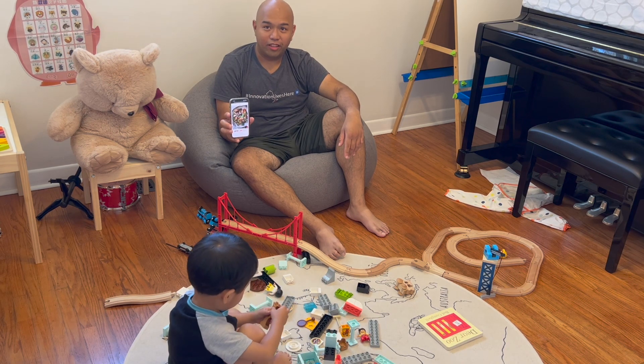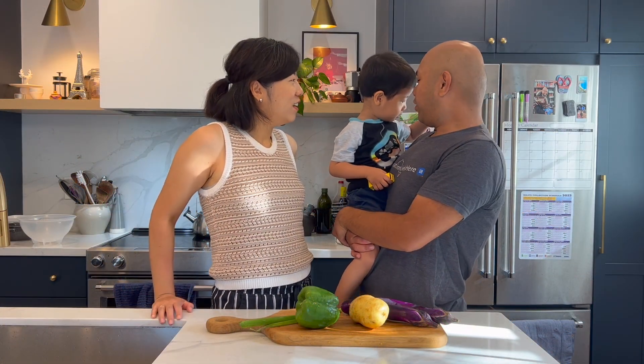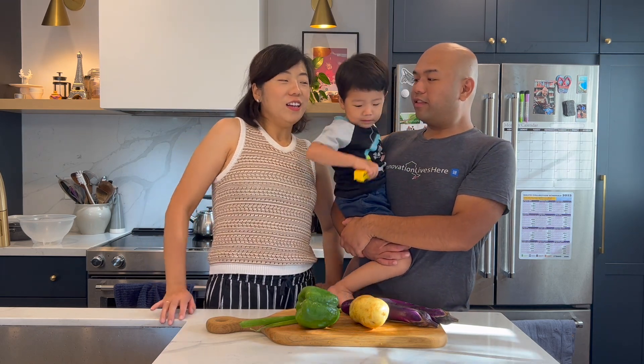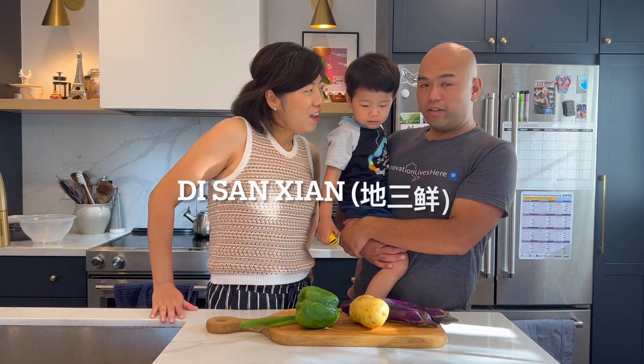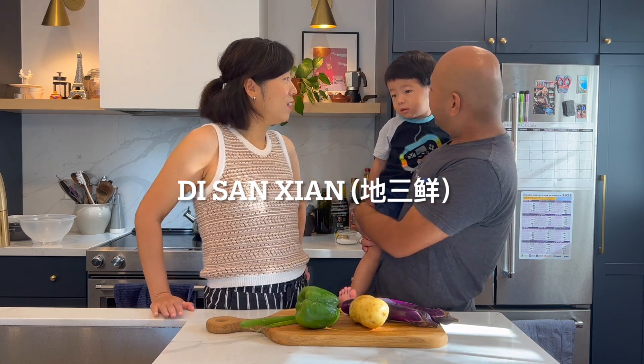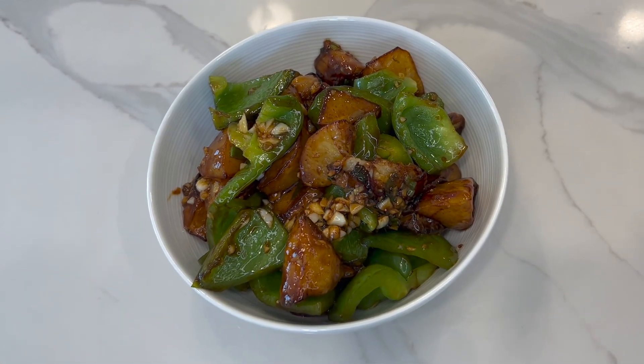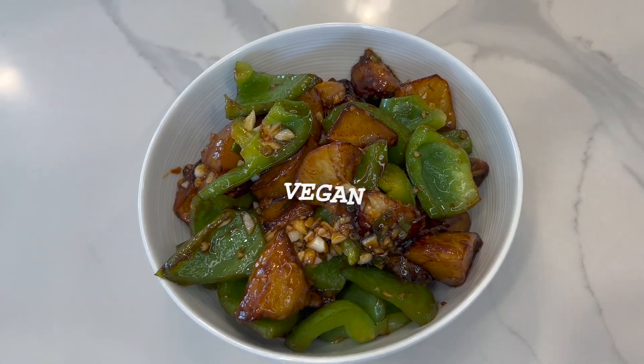Okay, let me try it. Mo Mo, you want to try it? What are we making today, Mo Mo? Today we're going to make Di San Sian. Ask Mama what's Di San Sian, Mo Mo. Today we'll show you how to make another Chinese dish, Di San Sian.